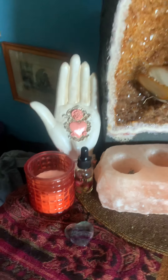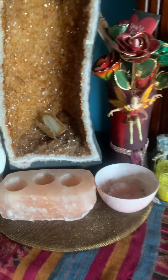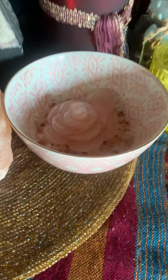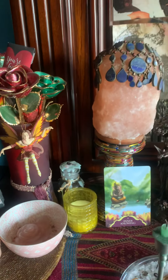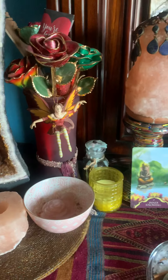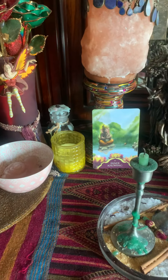This is my red votive for fire — one of the four elements, you'll see three here. This is my Himalayan rose and she's so cute, so I have to have my fairy. The last few years have been kind of like the dark ages for me.